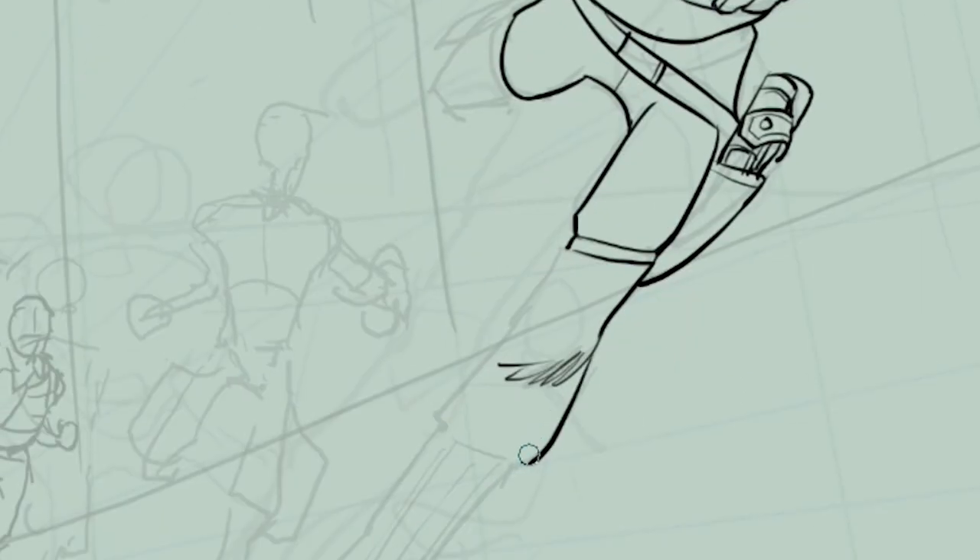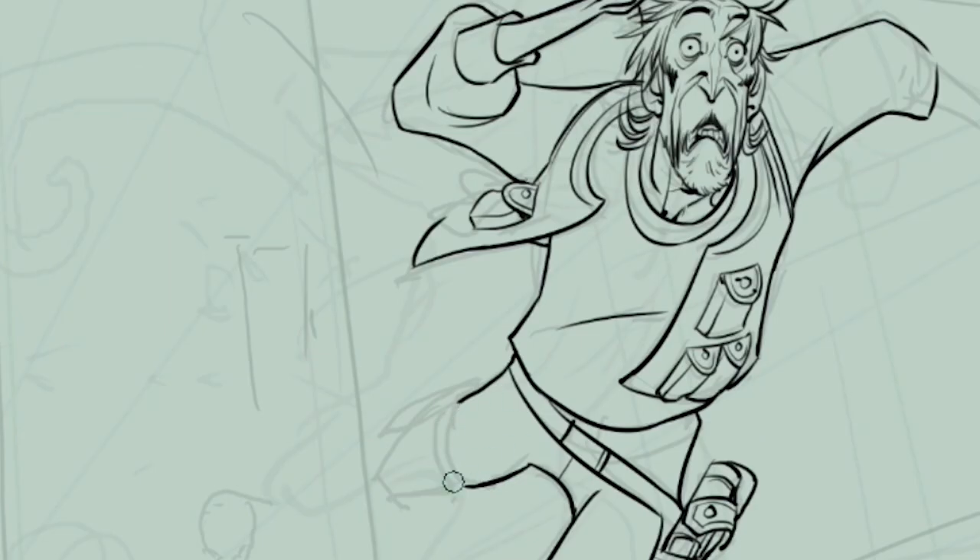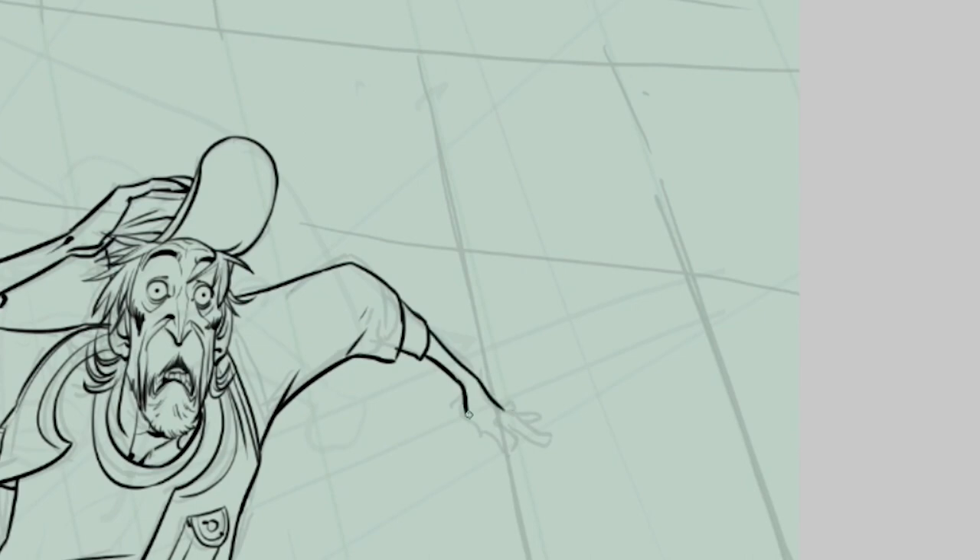Notice how as I keep inking, everything becomes more gestural and more accurate. On the face of this character I was erasing a lot at first, but more and more I'll be doing very precise strokes. This character is nearly done — we're going to move on to the following one.